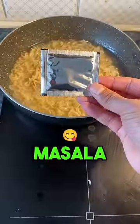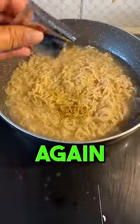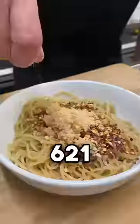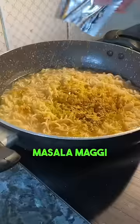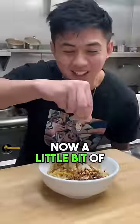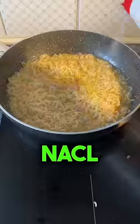Chili flake, Maggi masala, garlic, Maggi masala again, ginger powder, more Maggi masala, 621, 6969, white pepper, Maggi powder, dark soy, light soy, a little bit of Yum Yum, and a little bit of NaCl.